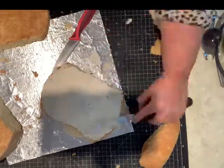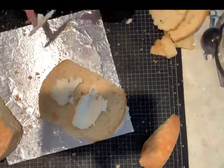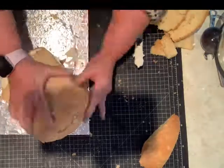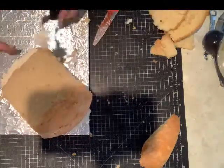So I have my shape now and we're going to start putting buttercream, jam, and more buttercream and jam to stack the bottom of the baby's bottom and back.